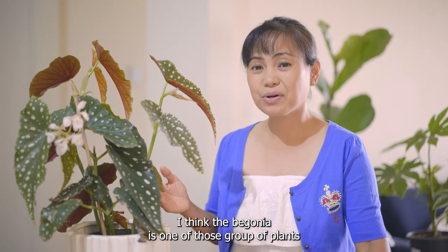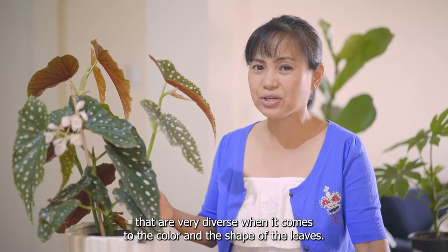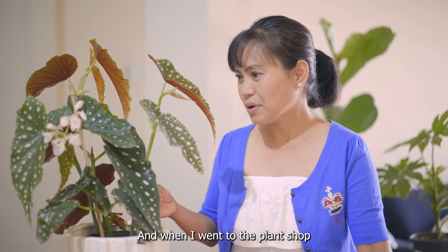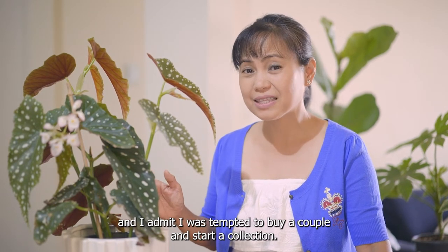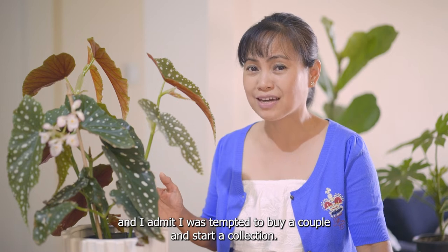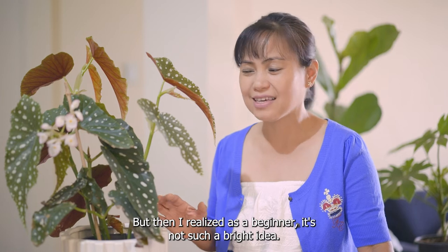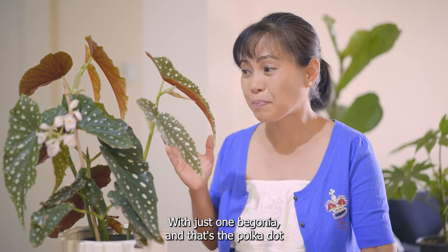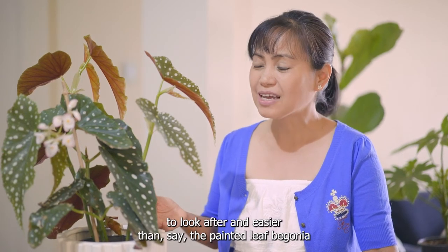The begonia is one of those groups of plants that are very diverse when it comes to the color, shape of the leaves, and the flowers. When I went to the plant shop looking for a begonia, I saw a lot of different varieties and I was tempted to buy a couple and start a collection, but I realized as a beginner that's not such a bright idea. So I settled with just one begonia — the polka dot — because it's an easy plant to look after.